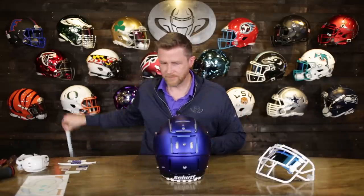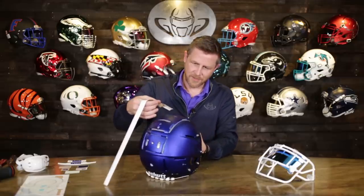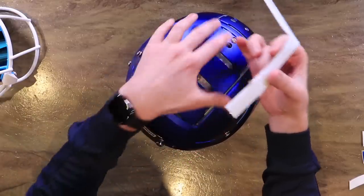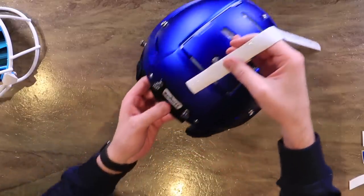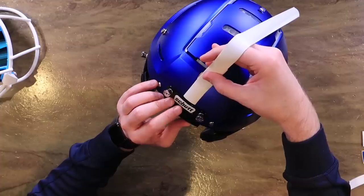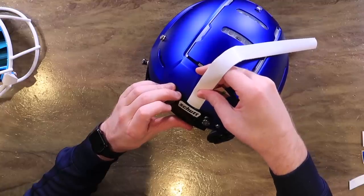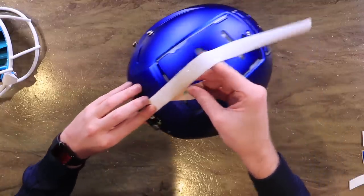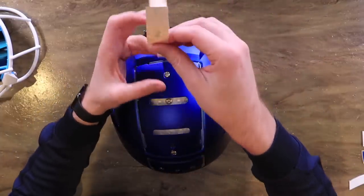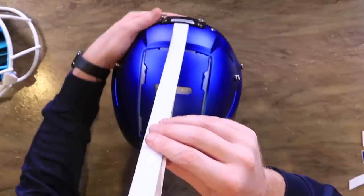Start with the stripe — getting the hard part out of the way. Last time we did a helmet with a stripe I basically cut with scissors as we went along and repositioned. This time we're gonna lay the stripe in and then use an exacto or box cutter. People watching that were either agreeing or disagreeing — some said they'd lay the whole thing down then cut it, just being careful with the paint. This is a high-end paint job, no pressure.